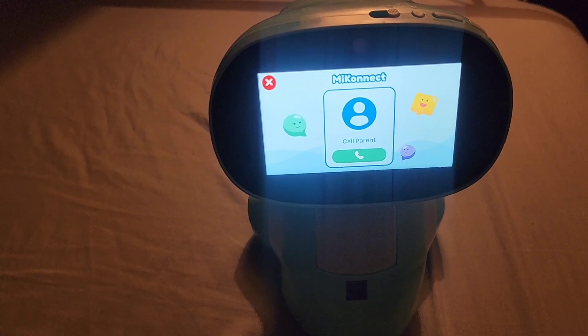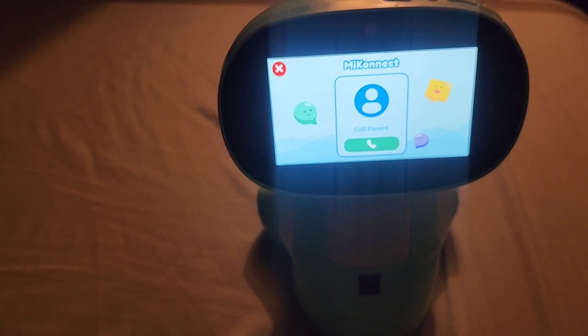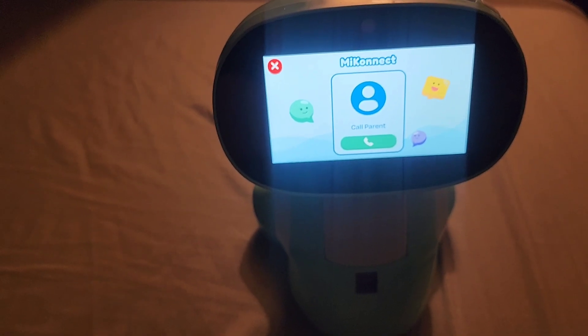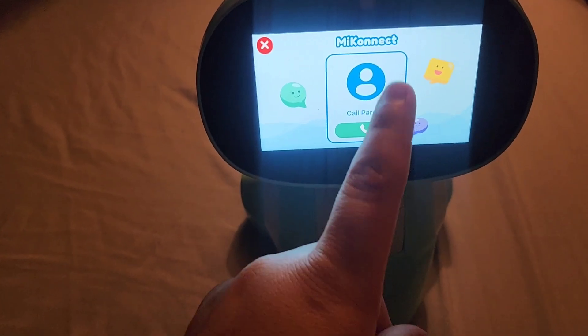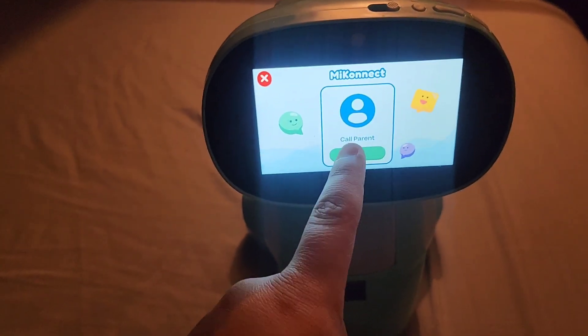When you have the app downloaded and want to video chat with the kids, just make sure your app is connected to the Miko. The kids can call you from the Miko directly.